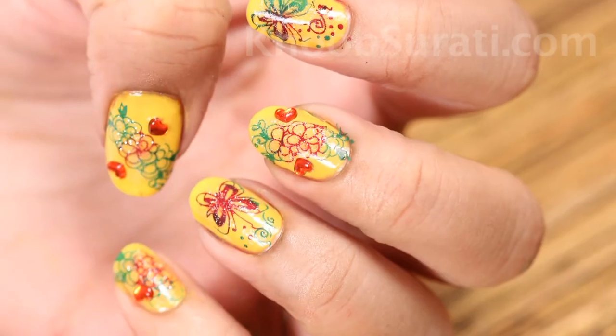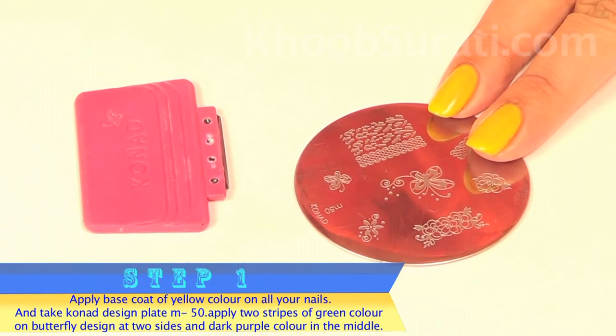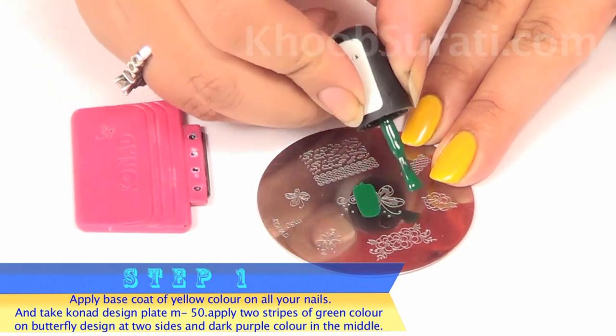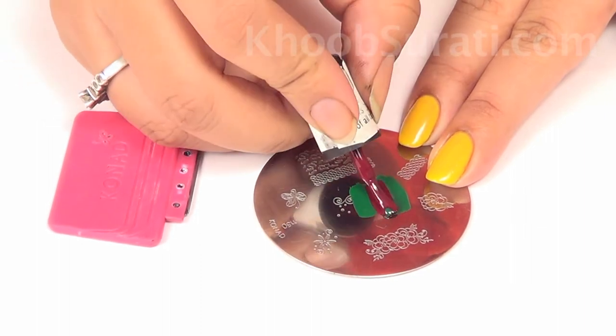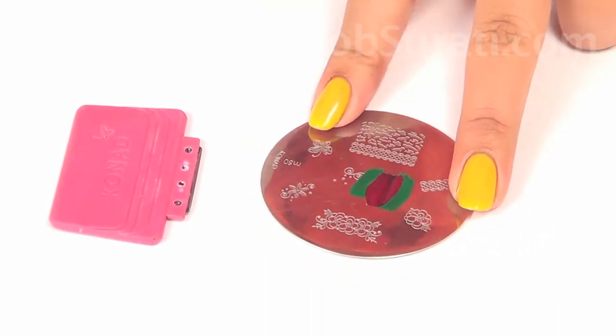Switching over to design number two, apply a base coat of yellow color on all your nails. Take design plate M50 and apply two stripes of green color, filling the middle portion with dark purple color — so basically three stripes of colors will be there.